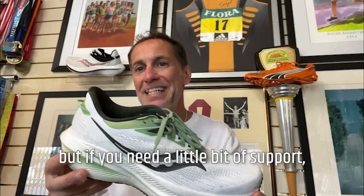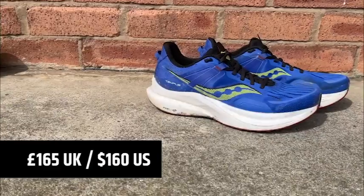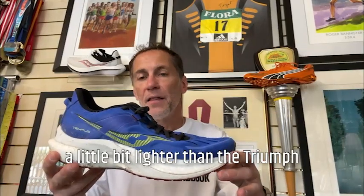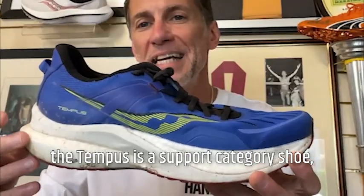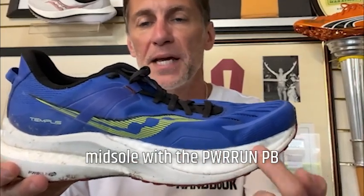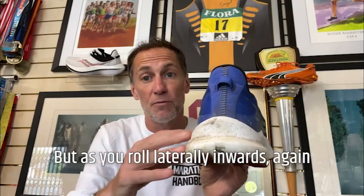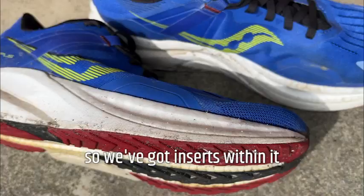This is the neutral shoe, of course, but if you need a little bit of support, we have the Tempus. The Tempus is £165 in the UK, $160 in the US. Weight: men's 252 grams, 8.9 ounces; women's 224 grams, 7.9 ounces — a little bit lighter than the Triumph, probably due to the combination of foams used in the midsole. The Tempus is a support-category shoe combining the regular PowerRun midsole with PowerRun PB — PowerRun PB on the lateral side of the heel to absorb impact, and as you roll inward for overpronators, there's a PowerRun PB cage framework with inserts within it.